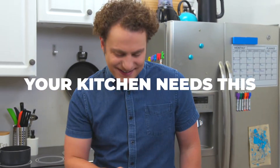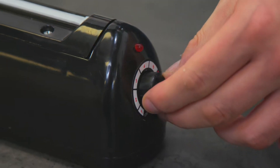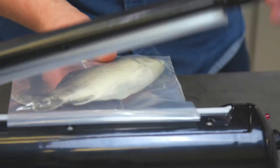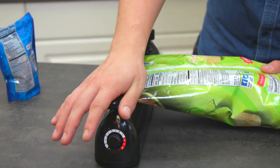Your kitchen needs this. Introducing the kitchen sealer. Create almost impossible to pull apart heat seals like a pro. Seal anything — chips, frozen food, dog food, soup, you name it. And if it resides in a plastic or mylar bag, you can seal it in seconds.